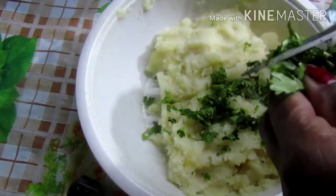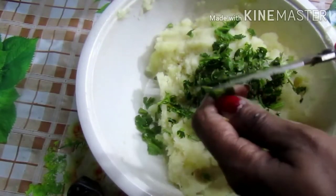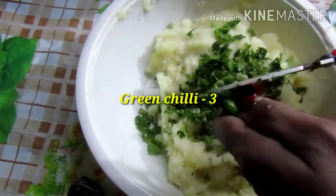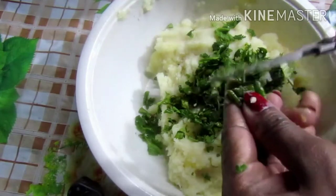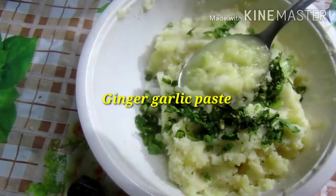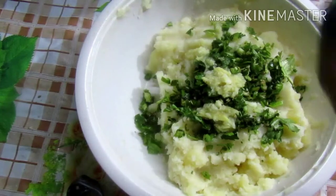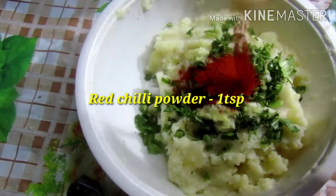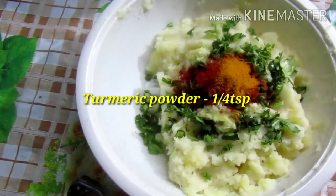I am going to add 3 grains of flour. 1 teaspoon of ginger garlic paste. Put 1 teaspoon of ginger garlic paste. I mix it with the batter.